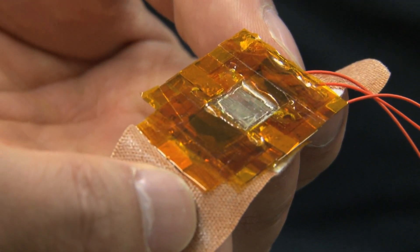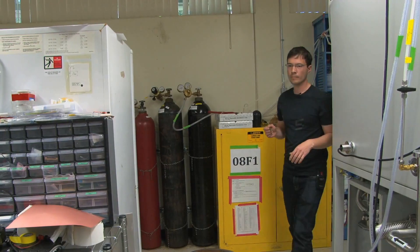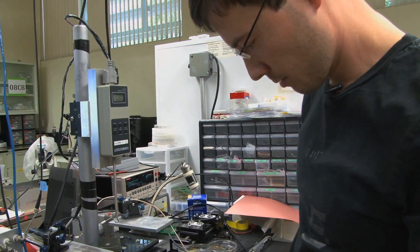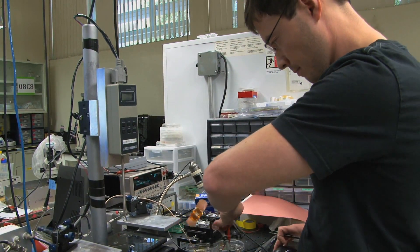In normal transistors, they use a rigid dielectric layer, but in our case, we use a compressible rubber. Previously, we didn't have semiconducting material that is solution-processable and has high conductivity at the same time, but more recently, we developed such a polymer semiconductor, so that was quite crucial.